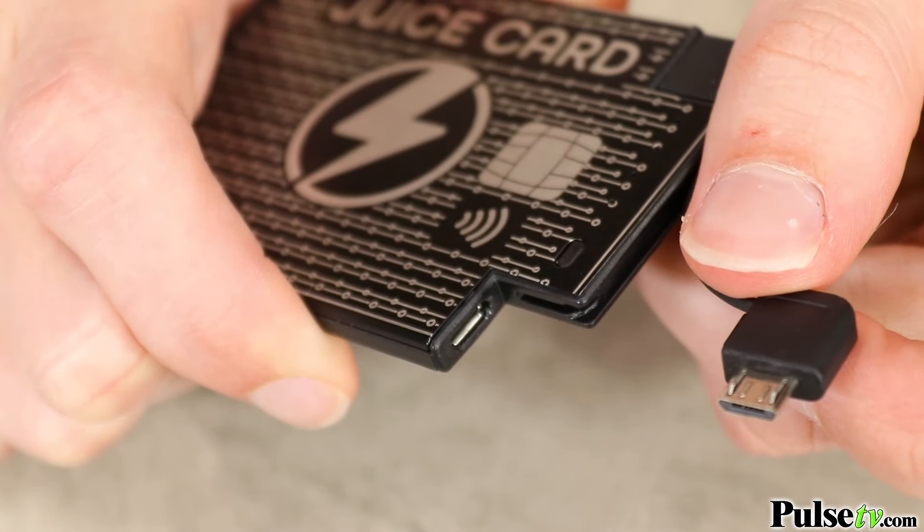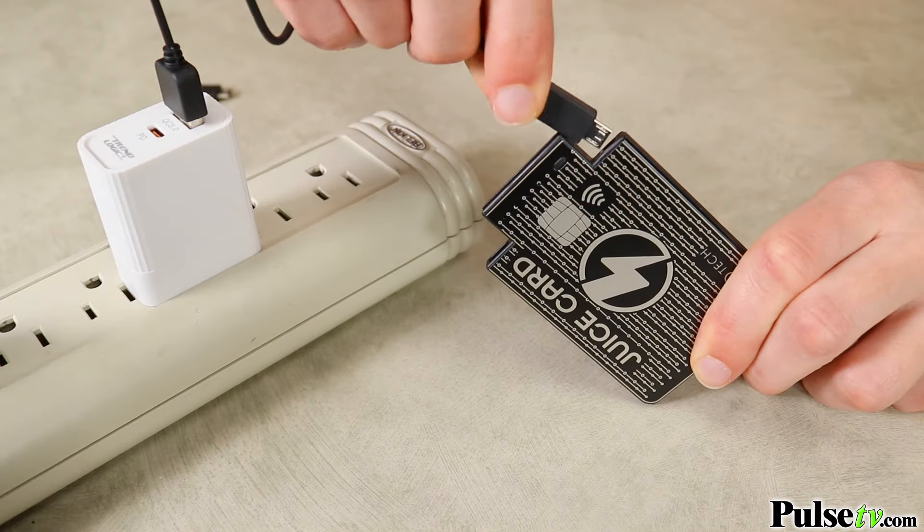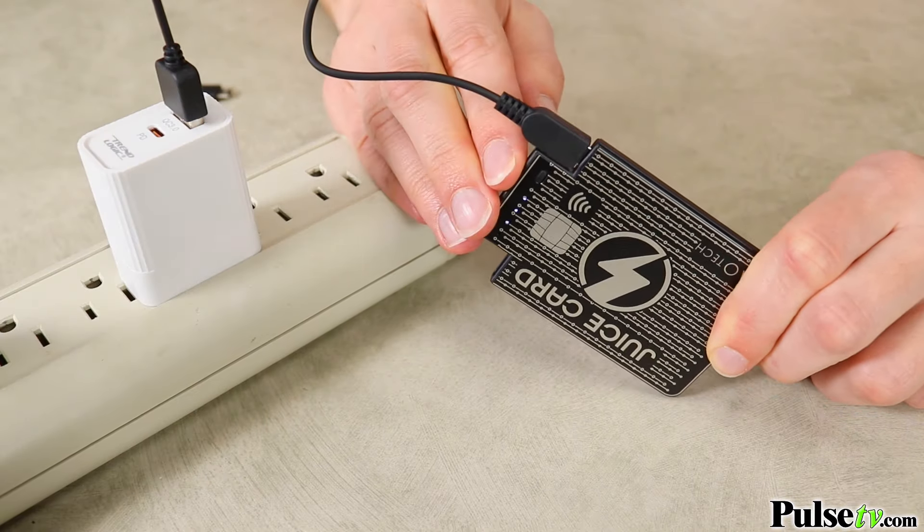To charge the juice card, you actually have a few different options. The micro USB port is both in and out, meaning you can charge the juice card using the included USB-C cord or the standard USB-A cord.